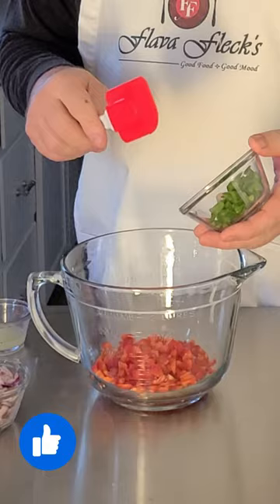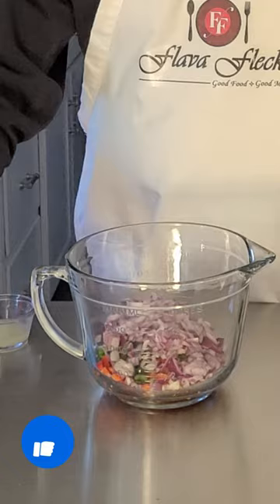While the pineapple is grilling, in a bowl add in one chopped red bell pepper, one seeded and chopped jalapeño pepper, half of a red onion chopped, about half a cup of chopped cilantro, and the juice of one lime.